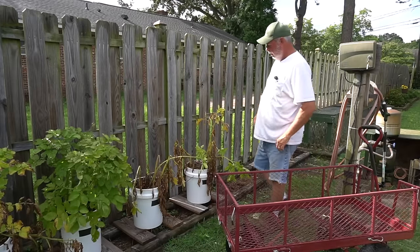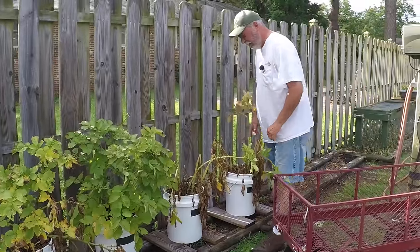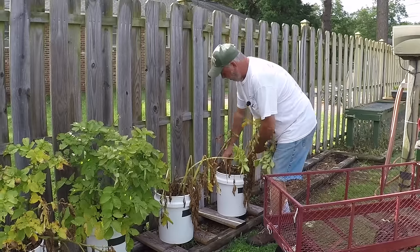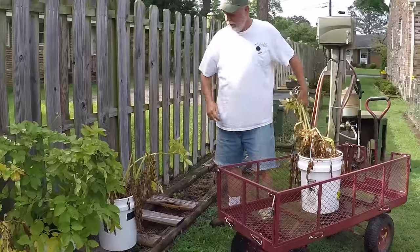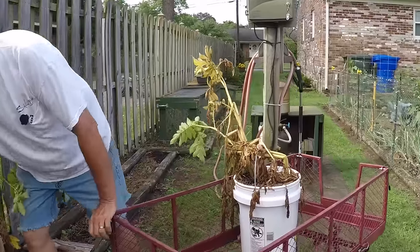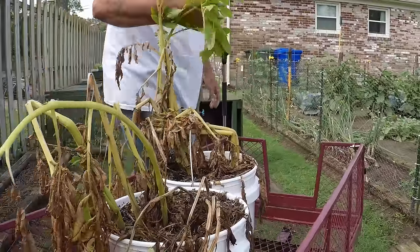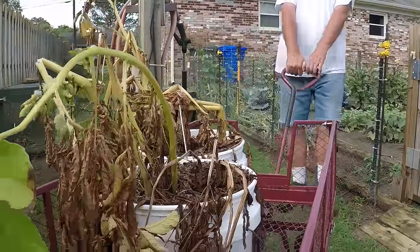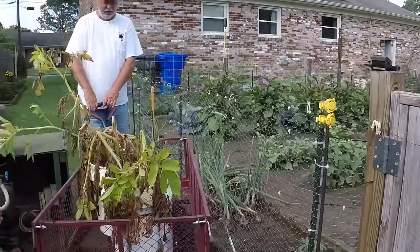What we're gonna do is start with these Yukon Golds because they are ready to go. The Pontiac Reds need about another week or so. Let me grab these, put them in a little wagon, roll them over to the harvest area, and we'll get started and see what's in these rascals.